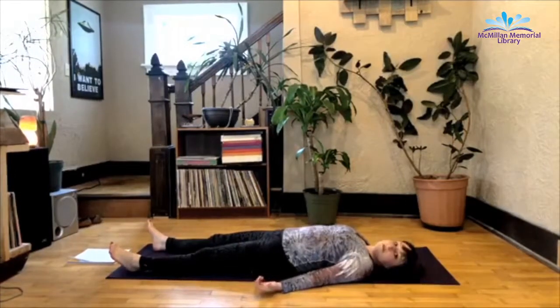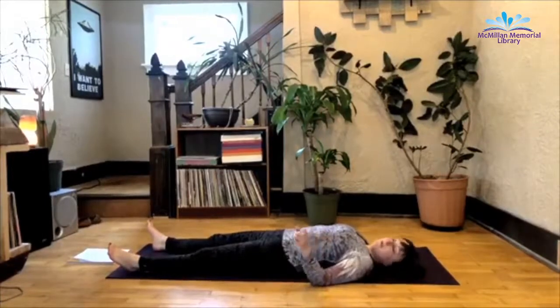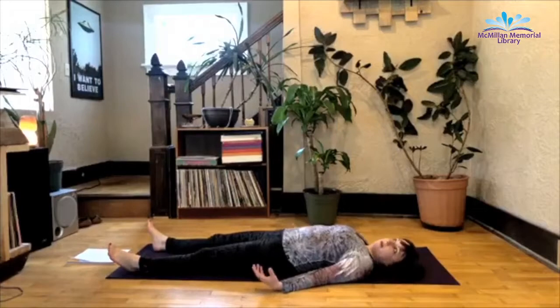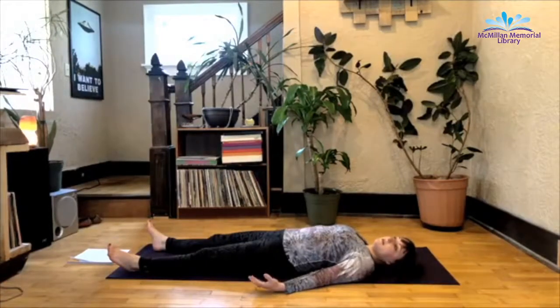I find that this is one of the most difficult poses for students because they don't actually know how to give up control and relax. And I'm guilty of that — I'm not just accusing all of you. But it's a really good practice, especially for a time like this when we don't have control over a lot of things. So I want you to literally just melt into the earth, close your eyes and breathe.